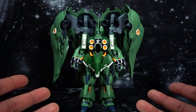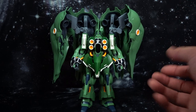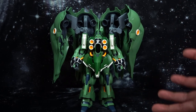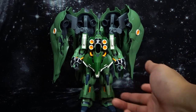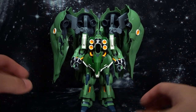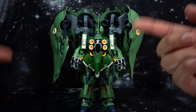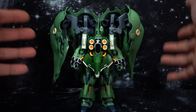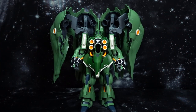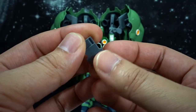Before we get into the articulation, I did want to mention that the binders are very, very heavy, so they do cause it to get a little bit of that back lean. If you don't balance out the legs fairly well, you can spread them out and kind of have it pose. But if you put them straight, it's going to cause it to bend backwards or even lean forward, depending on how you have the binders on it.